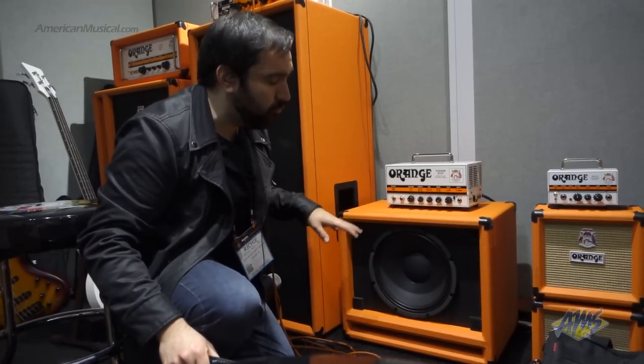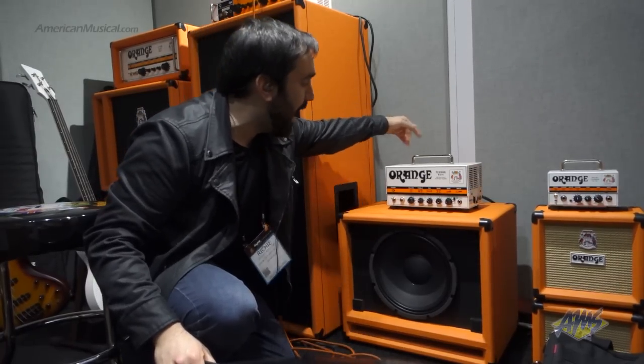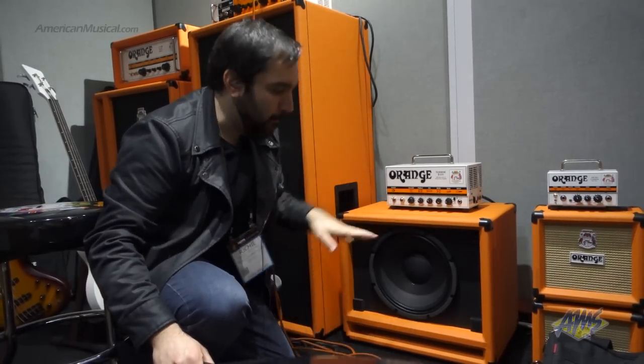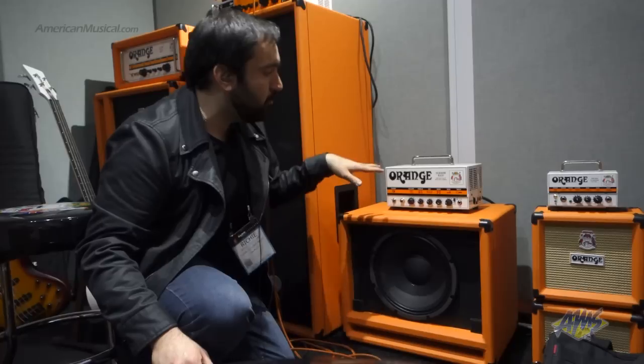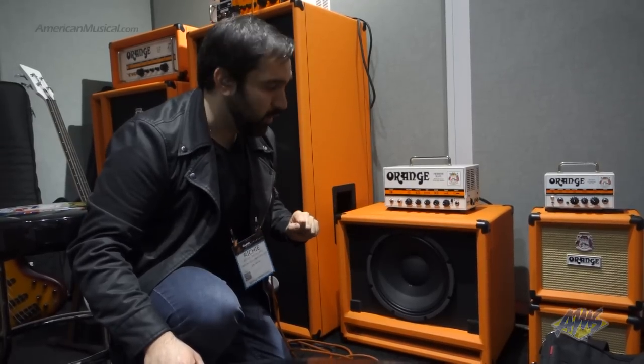Right here you're going to see a 300-watt Eminence neodymium driver. This is the front speaker. There's also another speaker in the back blowing forward, but it's ported on the bottom here so that speaker comes out of the bottom to give you extra low end. That's another 300-watt speaker, so it's 600 watts total. Check this out — new NAMM 2015, the OBC 212.